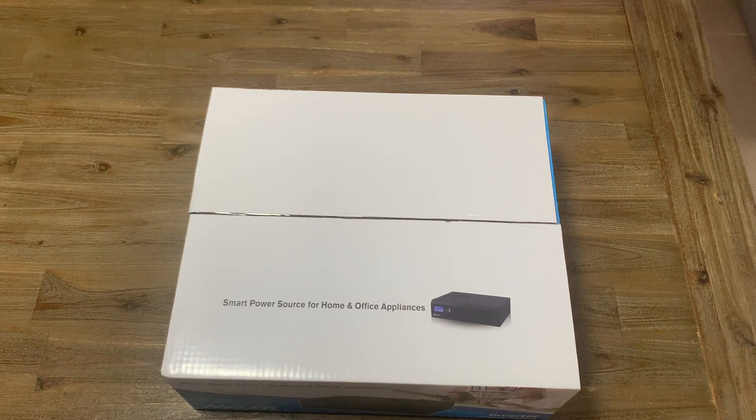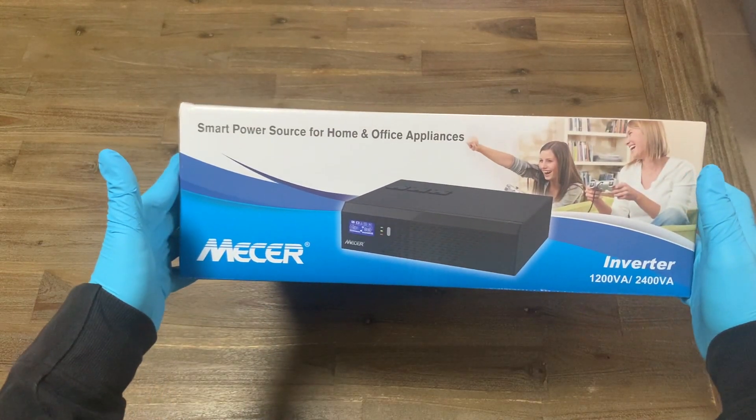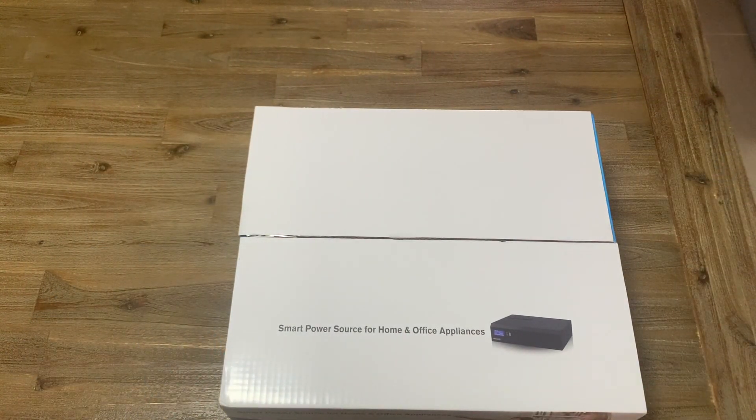Today we're going to be having a look at this Mesa Inverted Solution for work from home. That's it in the box. Let's get it out and speak a bit more about it.